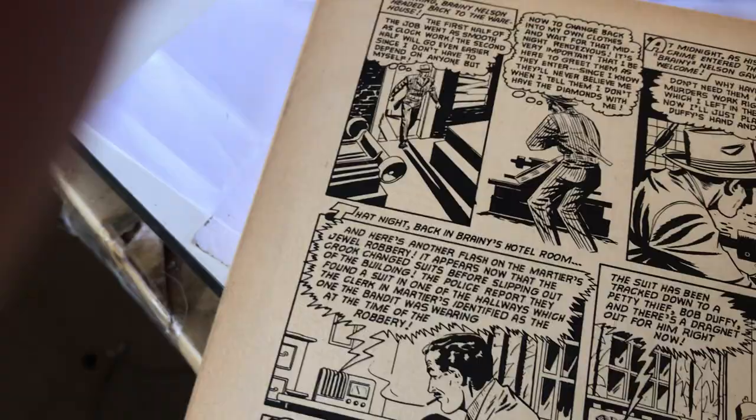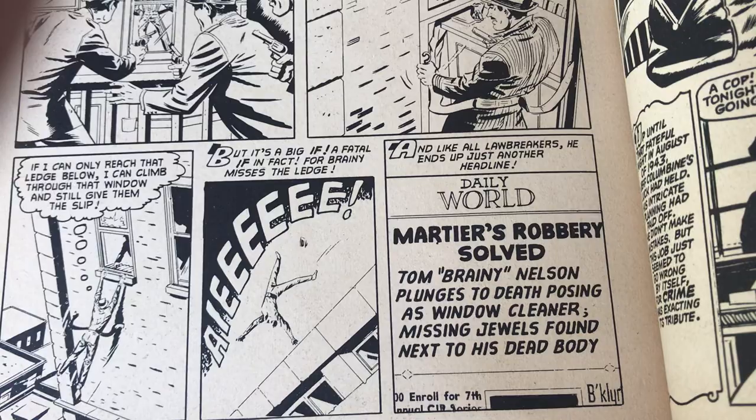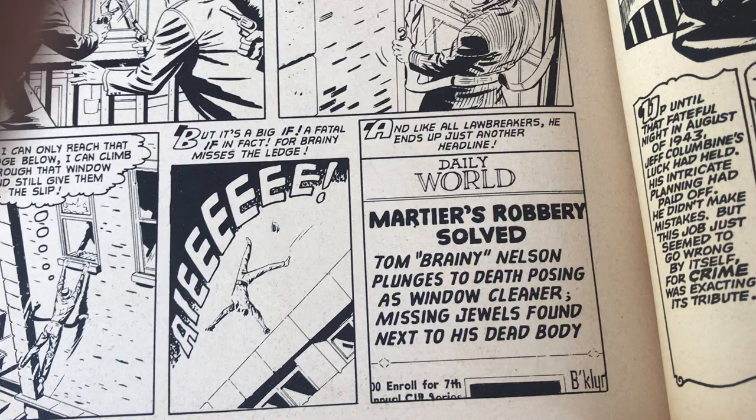There's another story that's starting up. Tom Brainy Nelson plunges to death, posing as his window cleaner. Missing jewels found next to his dead body. Just resolved. This one isn't credited to anybody. Kind of could be Joe Sinnott as well — I don't think so though. Maybe somebody like Joe Manley, the guy that worked with Simon and Kirby. That's a great panel. That certainly looks like Sinnott inking. Classic blam blam.